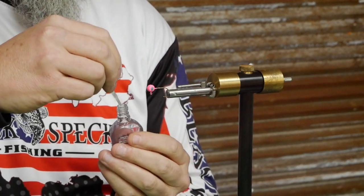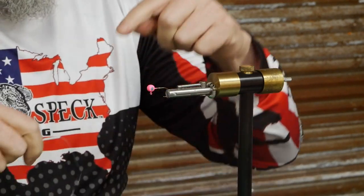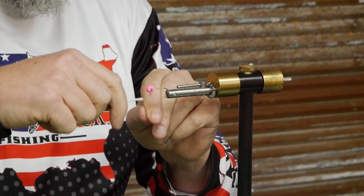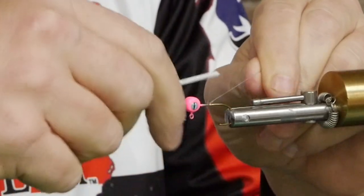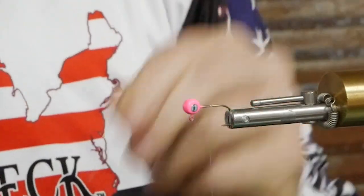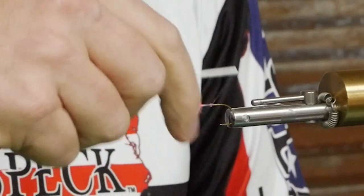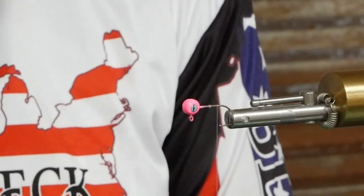What that's going to do is when I wrap this thread on here, it's going to secure it, because everything will want to roll on the shaft of this hook because it's so smooth. So we'll just start at the head and make basic wraps right down the shank of the hook about halfway, and then you've got this long tag end. I just take the scissors and cut that off, then continue to wrap it back. A good basic start is to the point of the hook where you're going to tie in the tail.